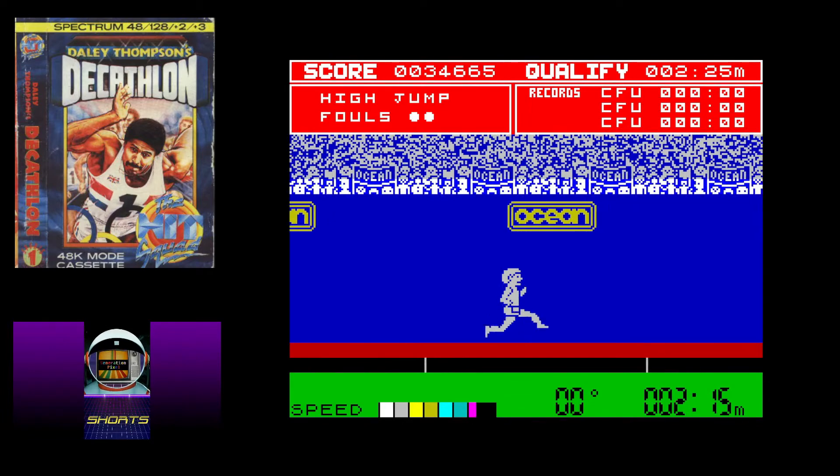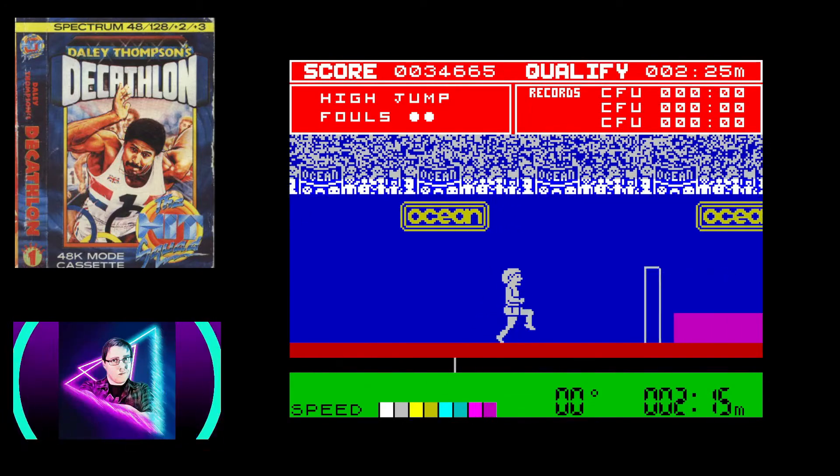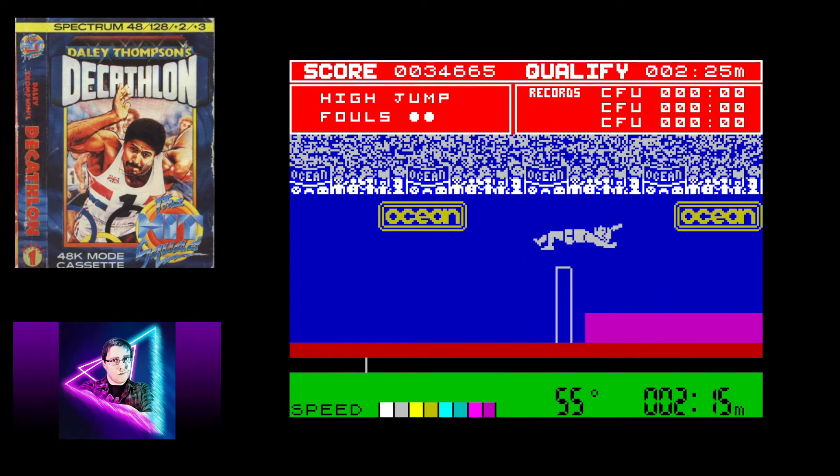Despite its age and how basic it looks today, I can still happily sit down and play Daley Thompson's Decathlon, and so can a good few of my friends.